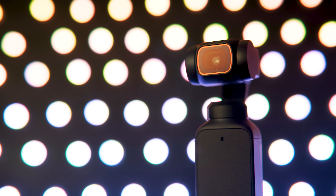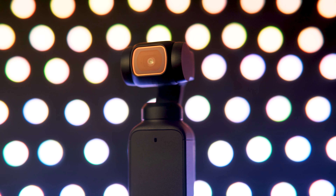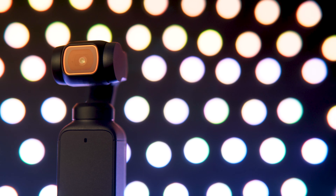Here are seven tips to vlog better with the Pocket 2. Today we're going to look at a bunch of tips to get better vlogging out of your Pocket 2.